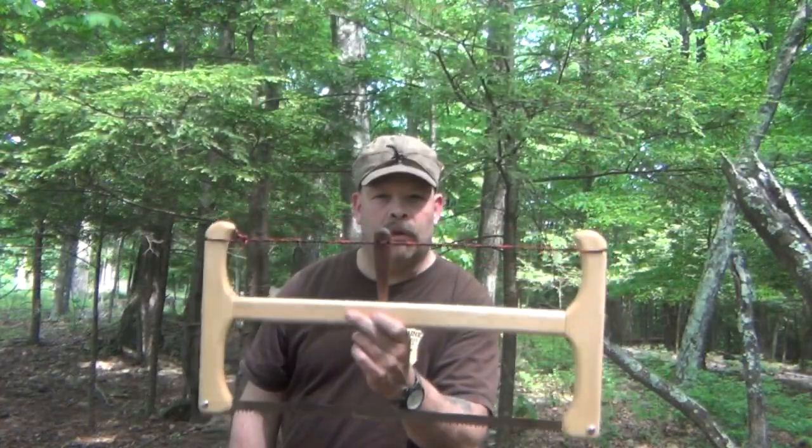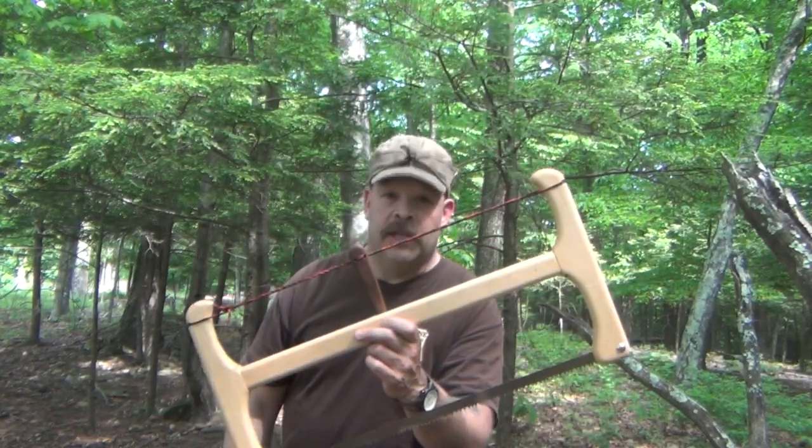Today, from Nick Stoll from Stoll Outdoors, we're going to go over his collapsible buck saw.